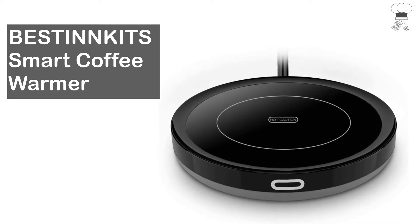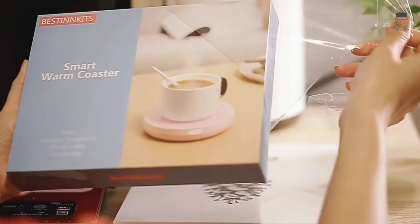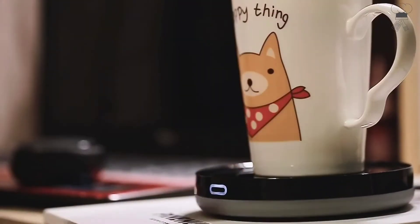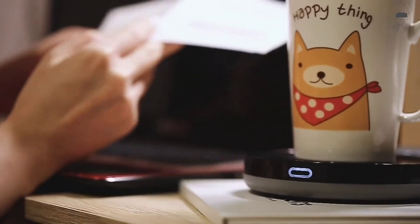BestinKit Smart Coffee Warmer. 19-watt mug warmer for use with coffee, tea, milk, hot cocoa, or your candle wax. Built-in gravity induction switch with indicator light — no need to turn it on or off manually. Warm your beverage at a desirable temperature of 131 degrees Fahrenheit.